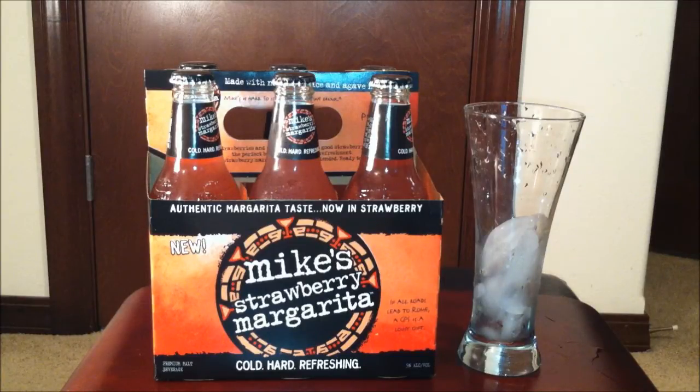A little bit about the margarita — it's a brand new offering from Mike's, and it turns out they have the Strawberry Margarita and the Classic Margarita. Straight from the website it says: for those who like that old school margarita taste, Mike's Classic Margarita with real lime juice and agave nectar is ready to go — taste fiesta. But I have the Strawberry Margarita.